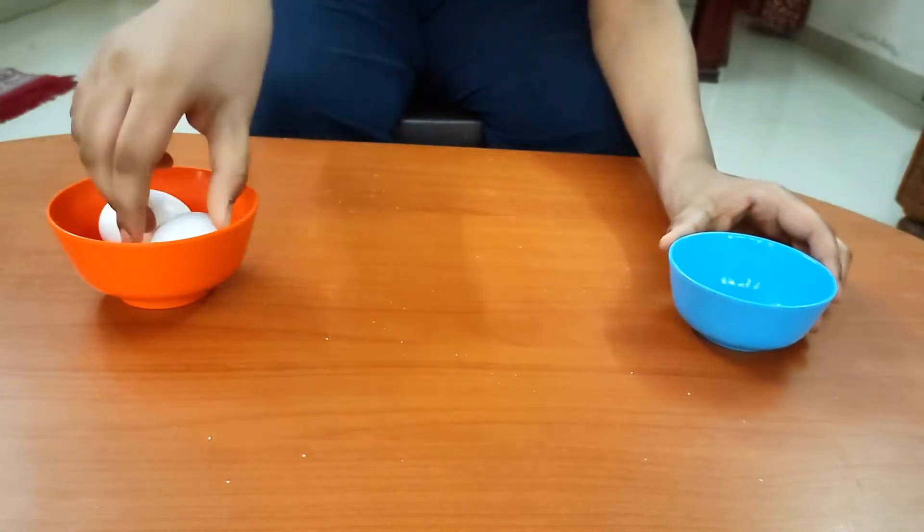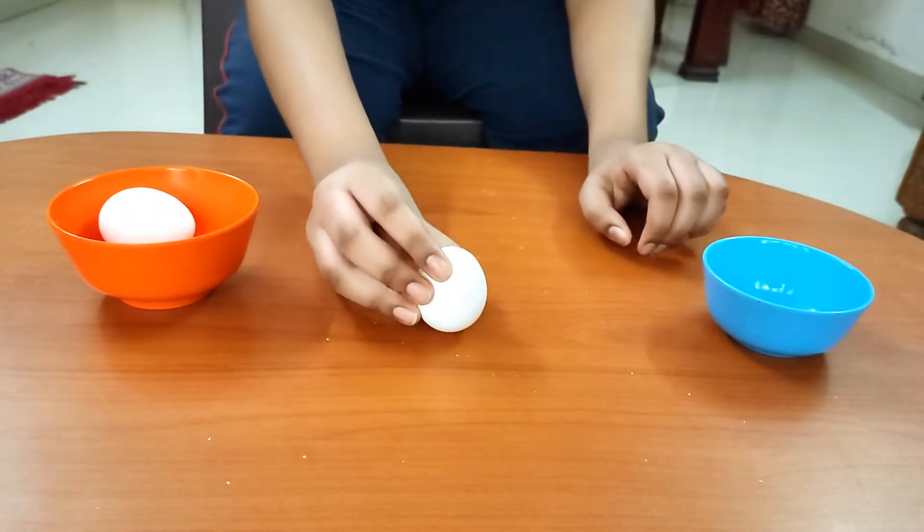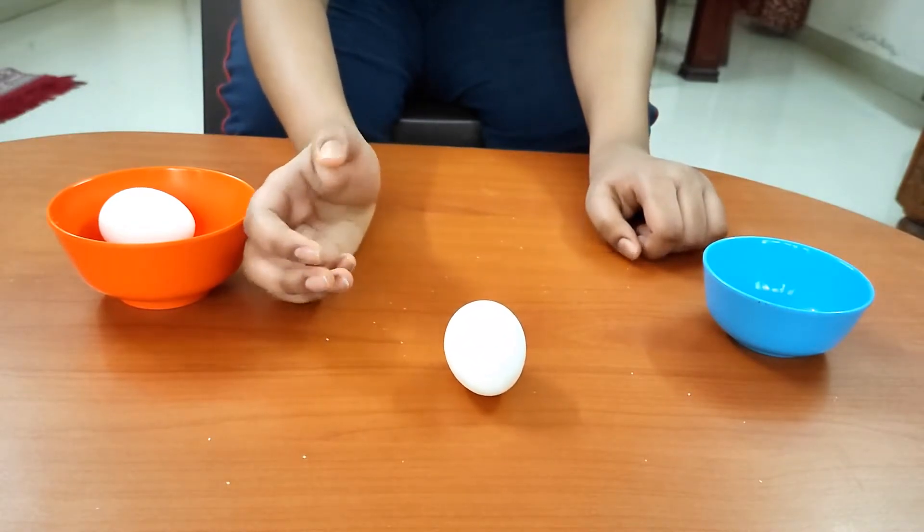First we will try to balance the egg without using salt. As you can see, it falls down.